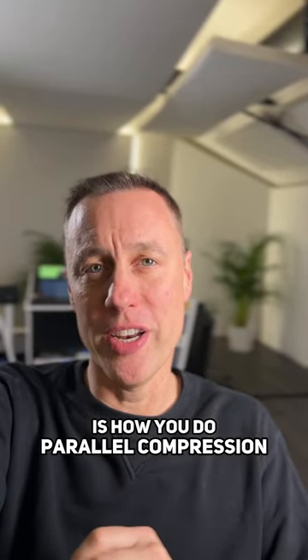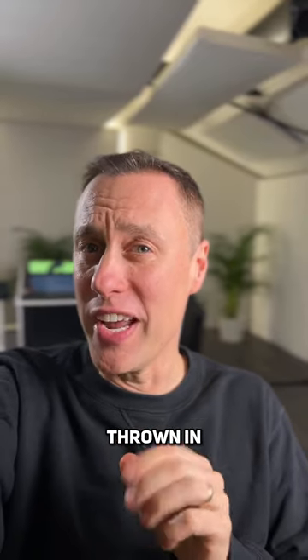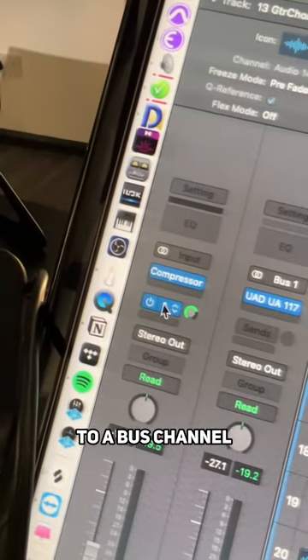This is how you do parallel compression in 30 seconds with an 1176 trick thrown in. Step one: send the original signal to a bus channel.